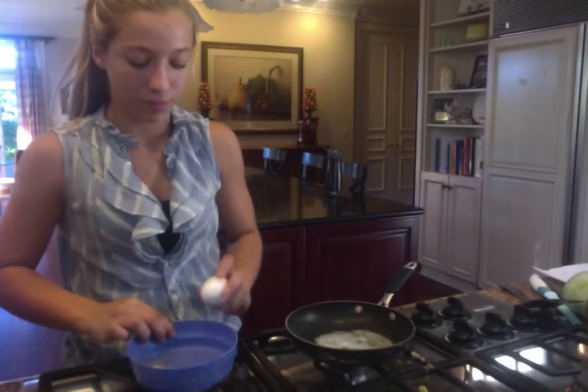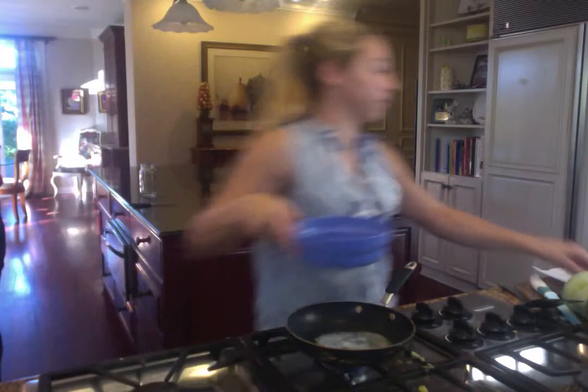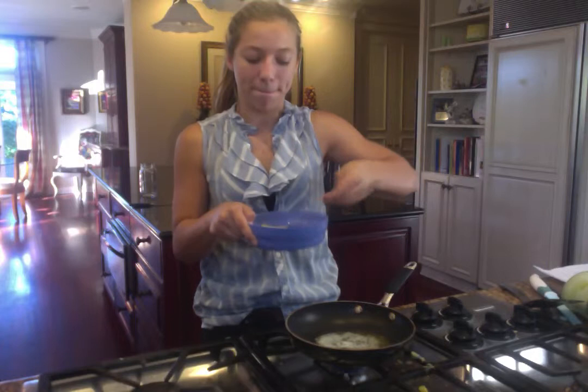Then, put the beer in the casserole. Then, put the eggs in the casserole.